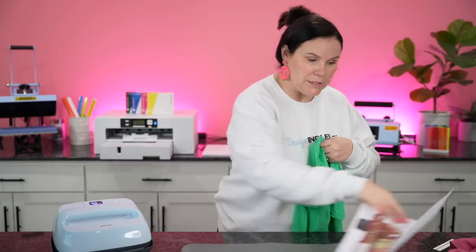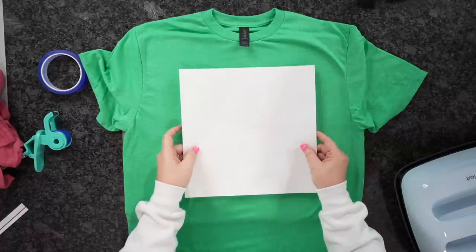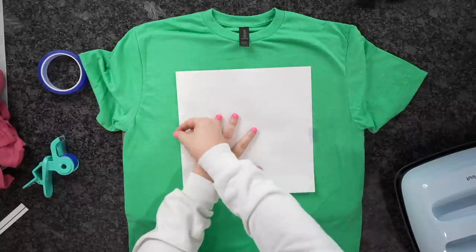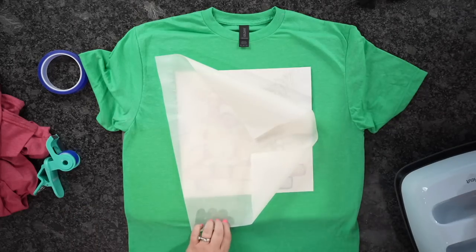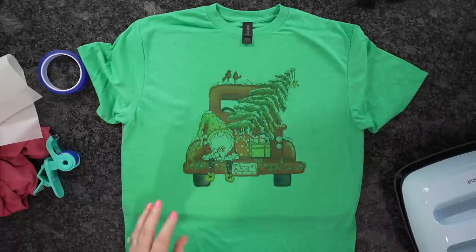Let's flip it over and get ready to press. Same thing — pull out that moisture and remove the lid. Fold it in half to find center, come down around three to four fingers from the neck tag, center it up, and add our tape. Take that parchment paper again. For this particular design, the truck is oriented this way, so I'm going to press in three sections. 385 for 40 seconds. Go ahead and lift it, double-check that everything looks pressed, and then peel quickly. And there you go — you can see what this looks like on a colored t-shirt.